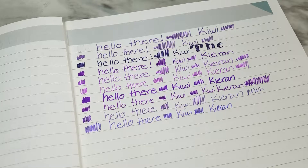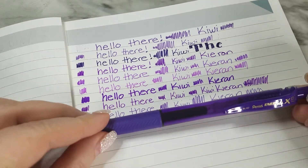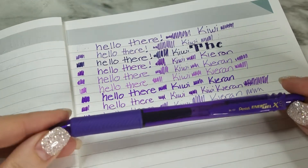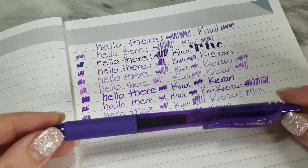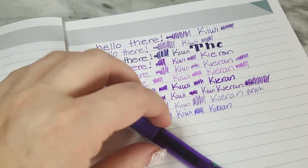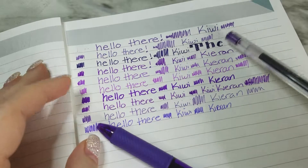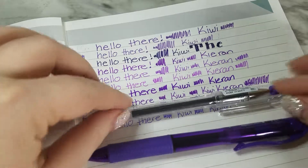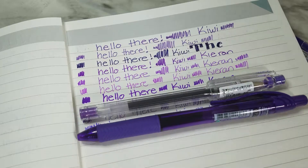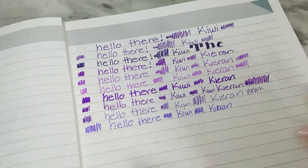Out of all of them, my favorite was the Pentel EnerGel-X 0.7 — I do like a thicker writing implement. I thought that wrote the smoothest. My other favorite was the Uniball Signo lavender black — the 151. So these two are my favorites in case you were wondering, or in case you want to buy me pens! Thanks for watching my quick little pen test — see you next time!